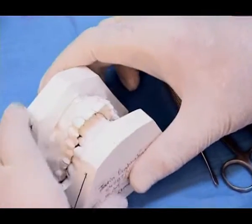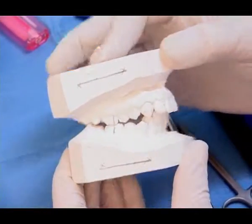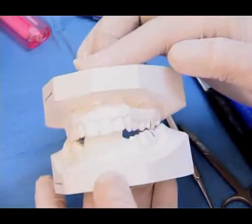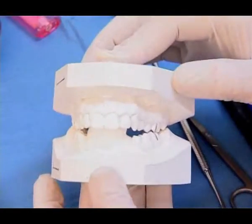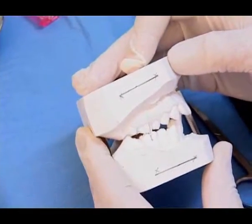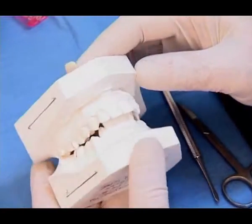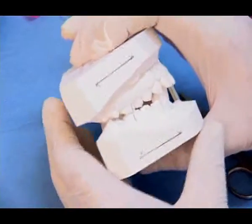We have seen in the mouth that when the child brings the lower jaw forward there is a significant improvement in the profile. This improvement has to also be corroborated on the study models. We can see that when he brings the lower jaw forward by 8 millimeters, or in this case probably 7 millimeters, we are able to get a Class 1 molar relationship.